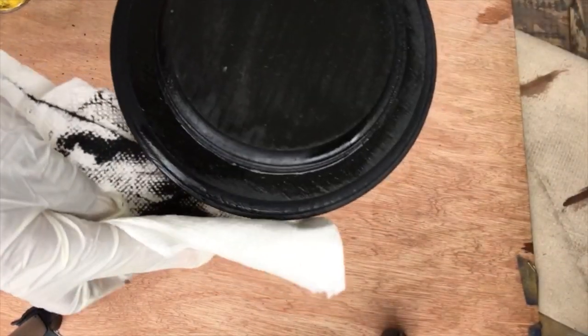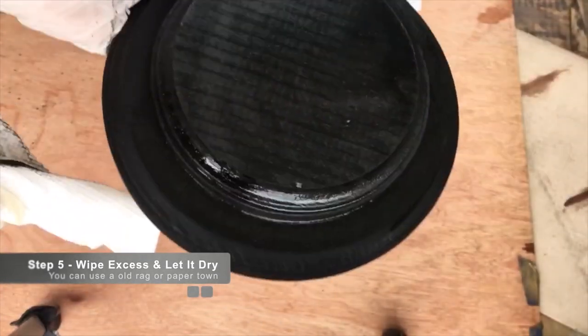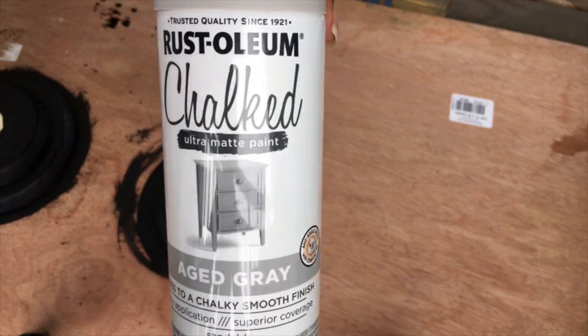Once that is finished, you want to wipe the excess paint or stain away using a rag or a paper towel. Then let that dry for at least an hour and pull out your chalked spray paint.